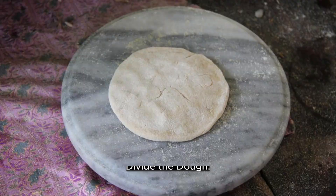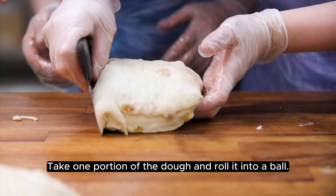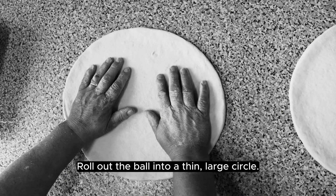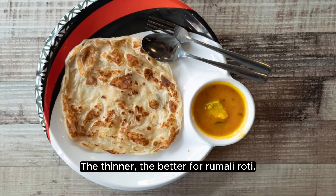Divide the dough: After resting, divide the dough into small, golf ball-sized portions. Rolling out the roti: Take one portion of the dough and roll it into a ball. Dip it in dry flour to prevent sticking. Roll out the ball into a thin, large circle. It should be almost transparent — the thinner, the better for rumali roti.